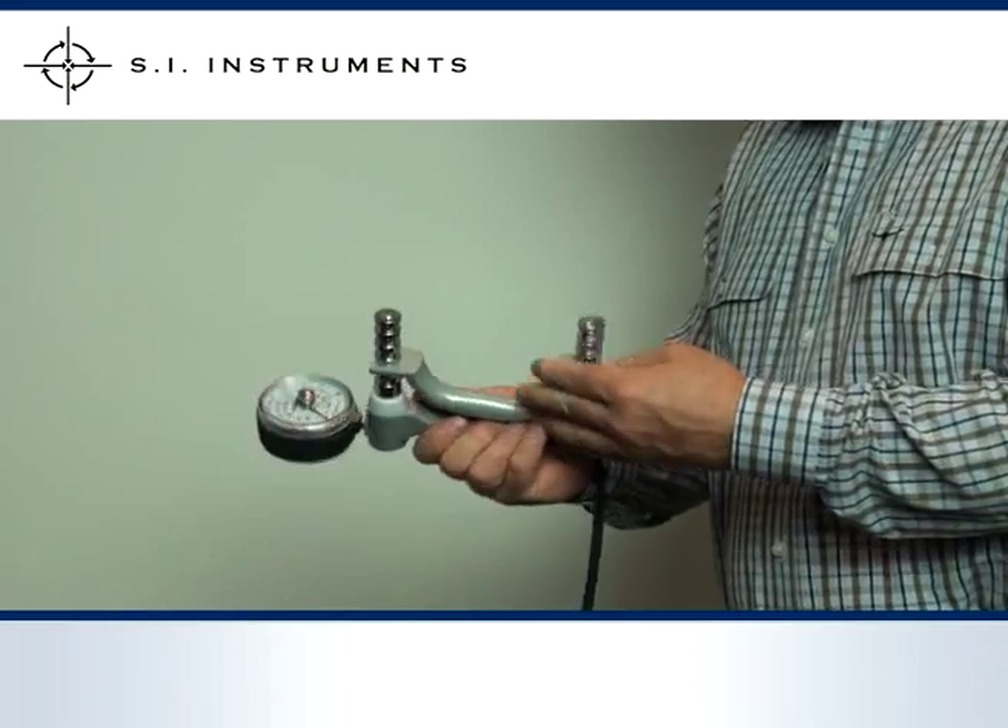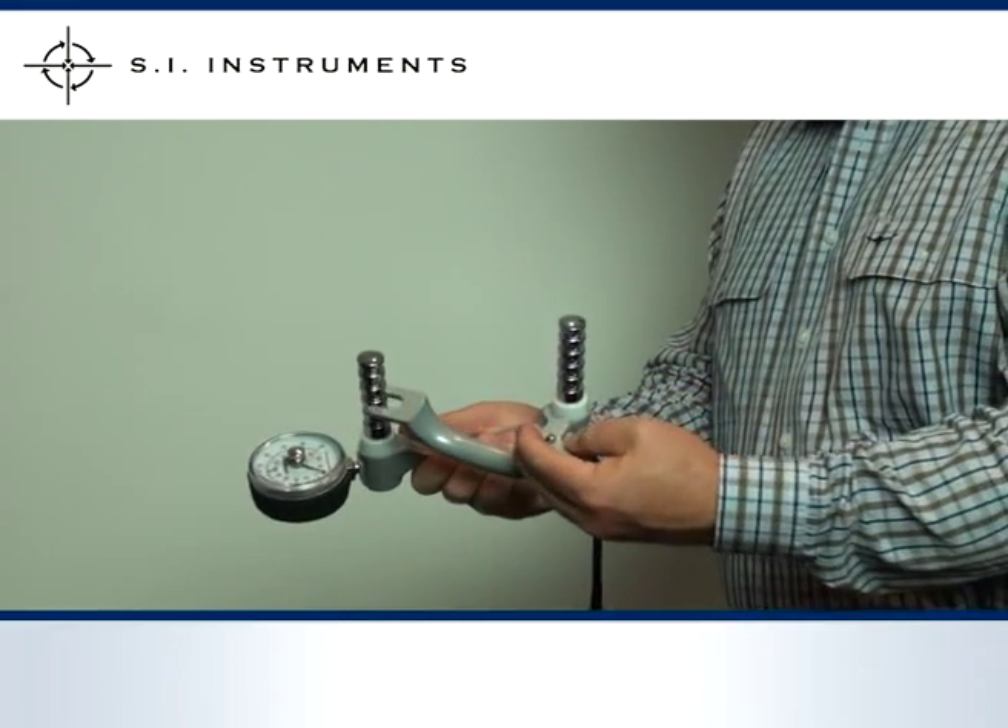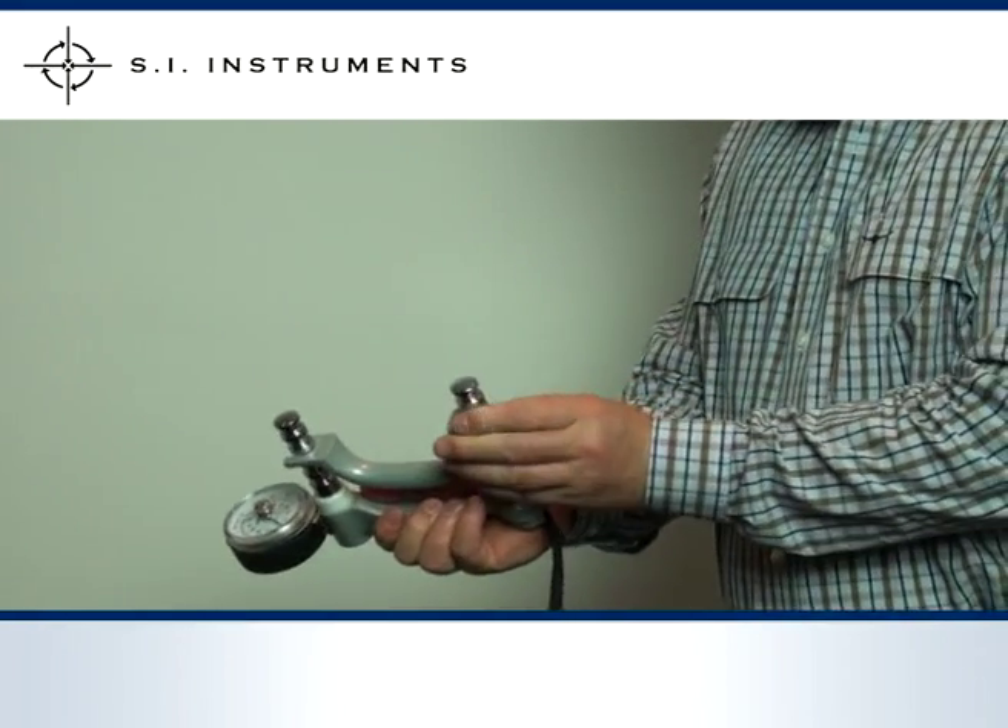The handle can be adjusted by removing the position lock at the bottom. Readjust and again lock in place using the position lock.